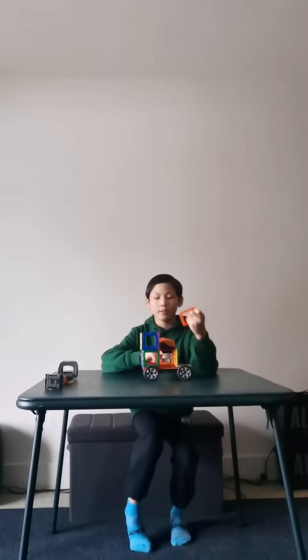Now you're going to take this piece and put it on top. Now you're going to take this piece and put it on top of it like that. Now you're going to take this piece and put it on top of it like that. Now you're going to take this piece and put it on top of it like that. Now you're going to take this piece and put it on top of it like that. And there you got it.